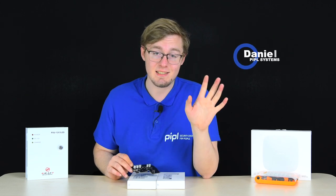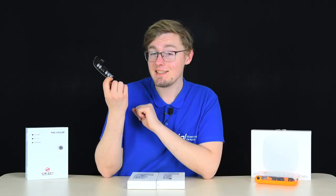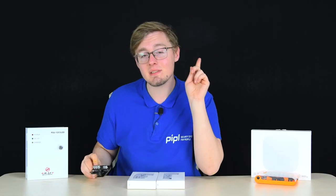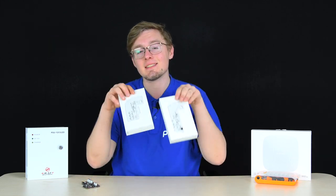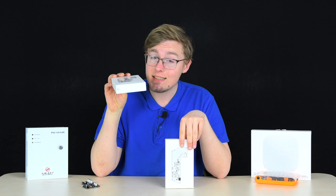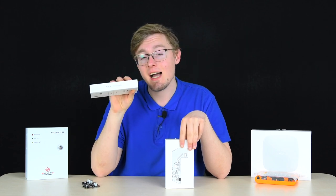A little update from Ajax Systems: the Board, an extension named as simple as the device is. It's a 12-volt PSU, or power supply unit, that comes in two versions — one for Ajax Hub 1, Hub Plus, and Ajax Rex extender, and a separate version for Ajax Hub 2.